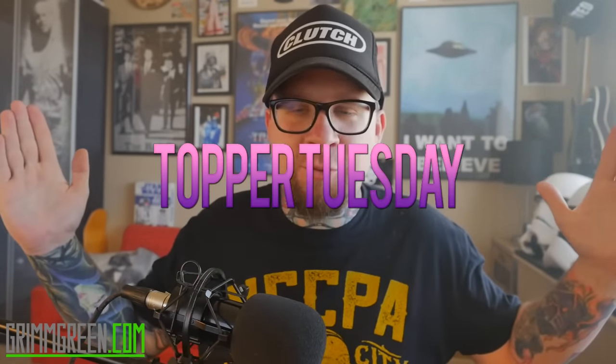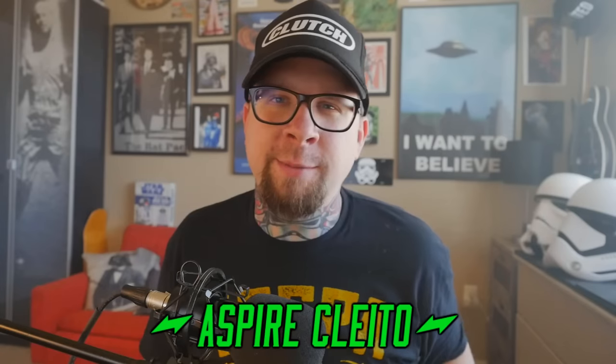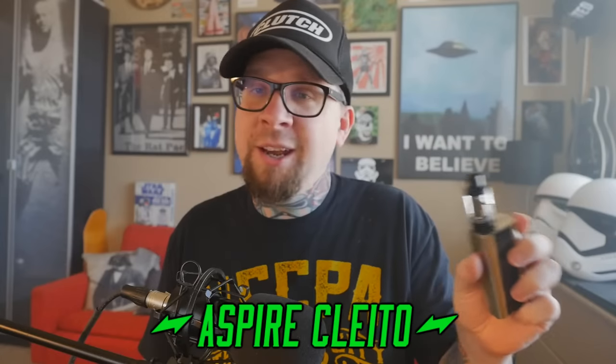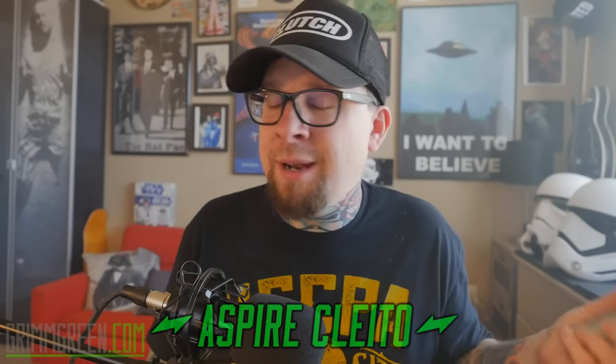Alright, hey everybody, it's Grim Green from grimgreen.com. Back here today, thank you so much for joining me. That's right, it's Topper Tuesday. What we're going to be talking about on this Topper Tuesday is this little guy, this little tank right here. It really reminds me of those old carto tanks we used to use back in the day. This is the Aspire Salido.